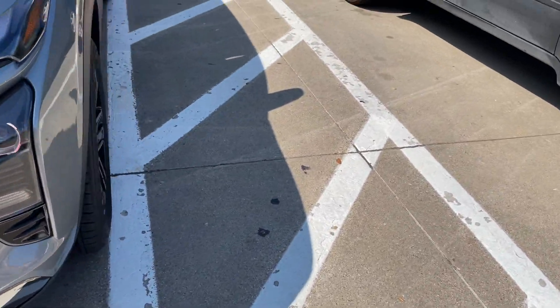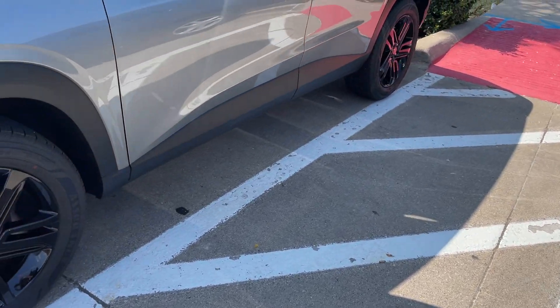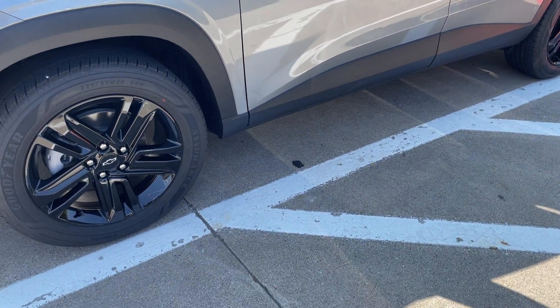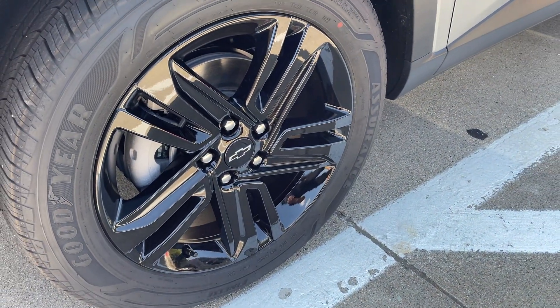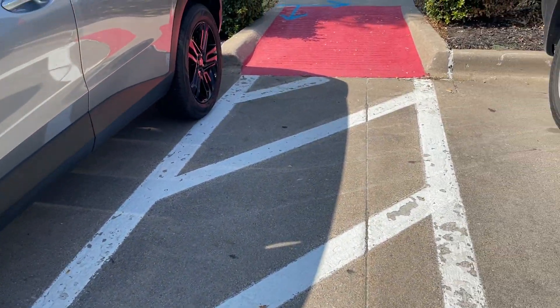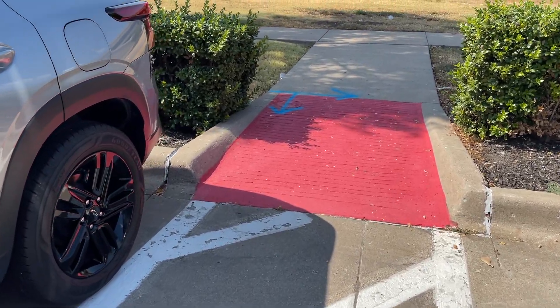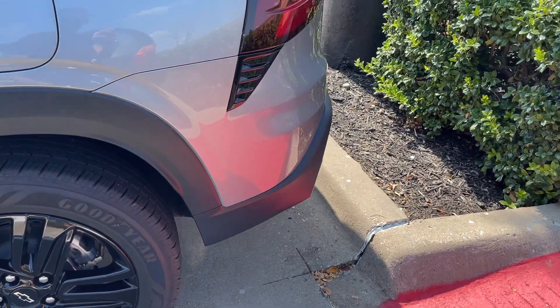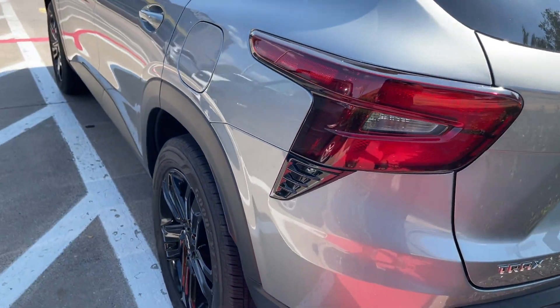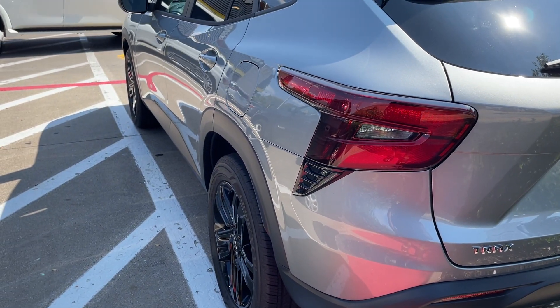The black — this is the Active trim level, the highest trim level. The reason I wanted this trim level is specifically because of these rims — 18 inch. I like these rims better than the 2RS model. Whereas I liked the inside of the 2RS, I like these rims better. Here's the side view.